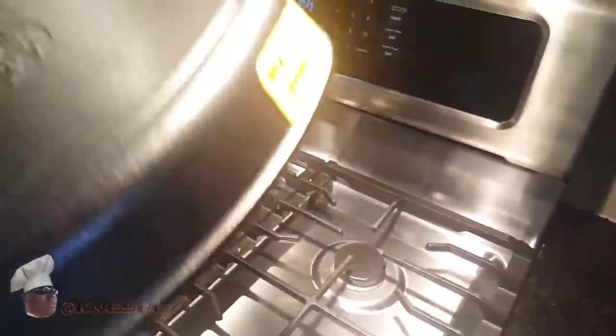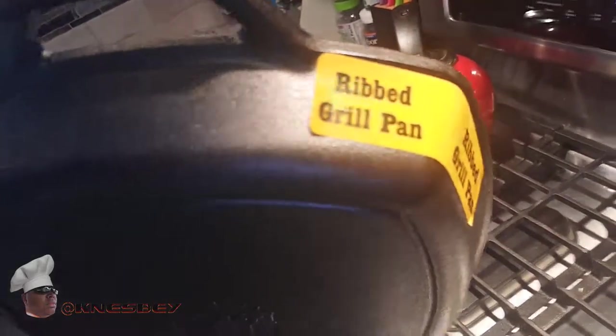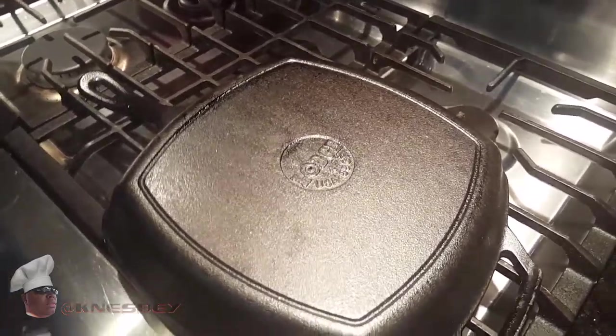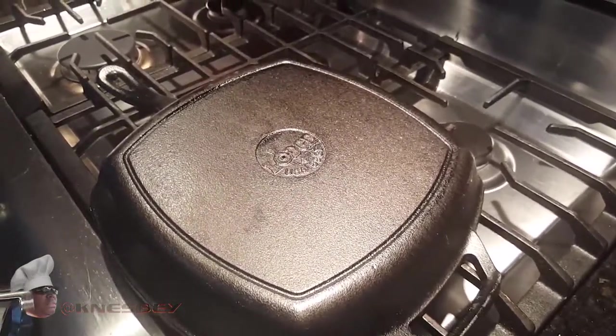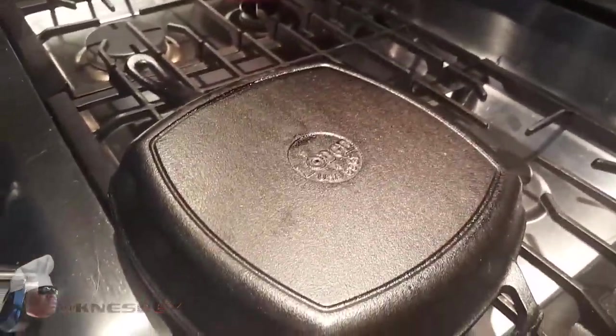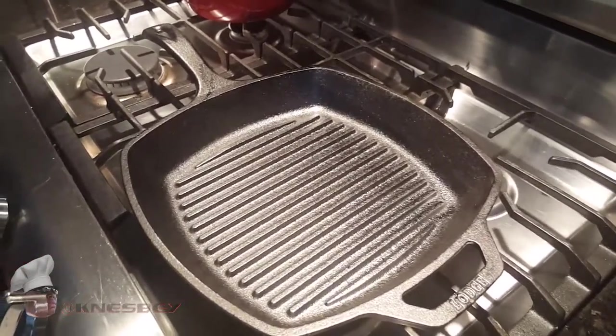Flip it over — got another Lodge logo engraved in there. This bad boy is heavy, it's got some weight to it. It's a rib grill pan, rib fry pan, same thing. Now when we seal this bad boy, you want to make sure we seal the entire pan — top, bottom, handle, everything — because you don't want this to rust. Sealing it, or seasoning it as they also call it, prevents all that. So we're going to take this over to the sink and give it a good scrubbing.